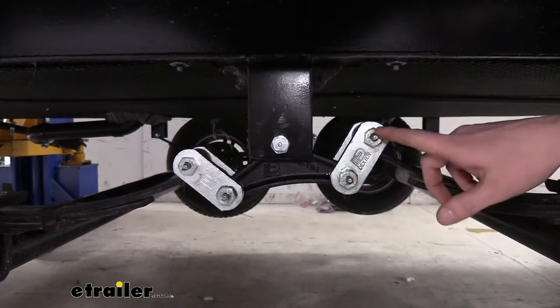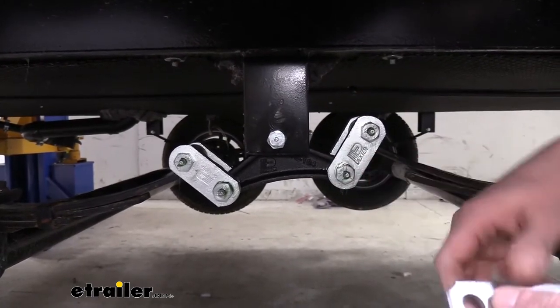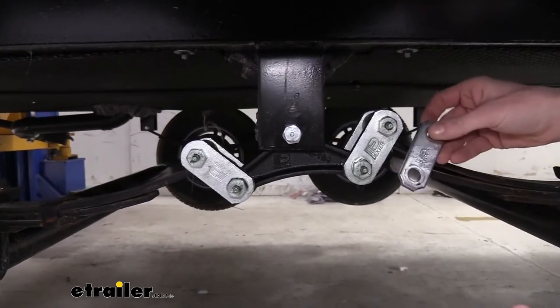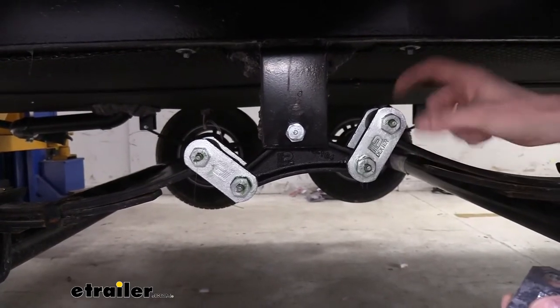Our bolts are wet bolts, so you'll get the grease zerks in the ends, which allows you to lubricate the hardware so it lasts a lot longer. Our shackles that it comes with are significantly thicker on this kit than your standard ones, which is also going to help increase the life of those components. More metal, more material, means more strength.